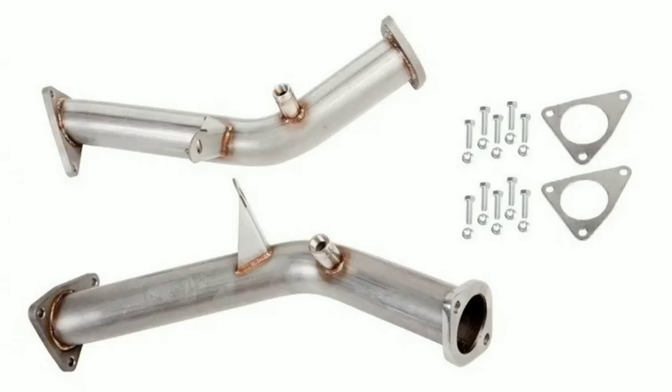Number one: test pipes. Test pipes are your way of decatting the car. All cars come with catalytic converters from factory, which clean up the exhaust but also reduce the power of your engine. The motor is a pump — it sucks in air and blows out. If something's in the way, like catalytic converter material, you reduce the power and efficiency. Test pipes are one of the best bang-for-the-buck mods, ranging from about $100 all the way up to $800–$900.